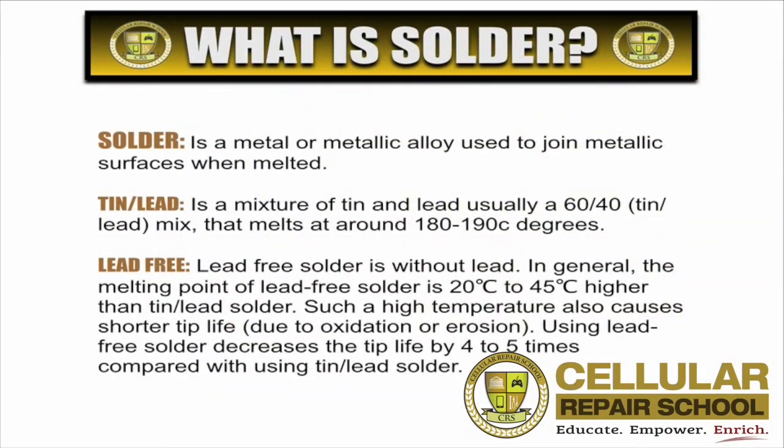Hello everybody, welcome to your next part of your training. Today we're going to talk about what is solder. Solder is a metal or metallic alloy used to join metallic surfaces when melted.